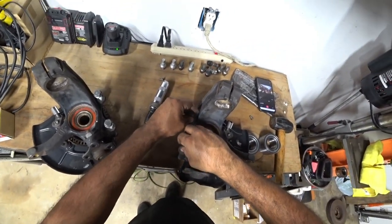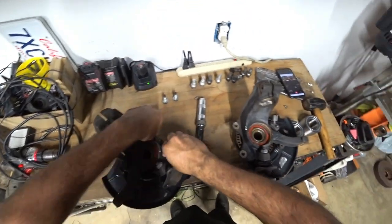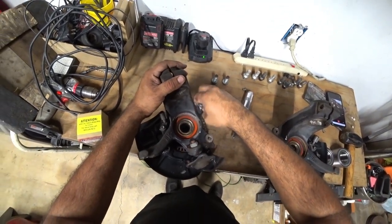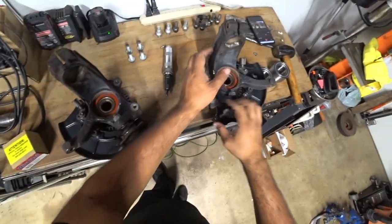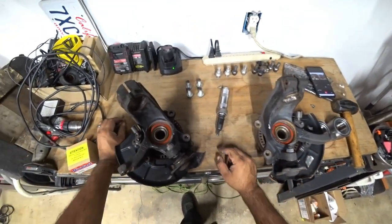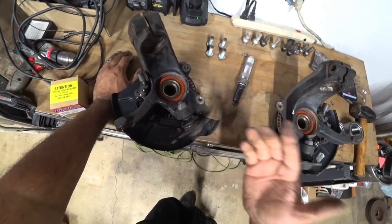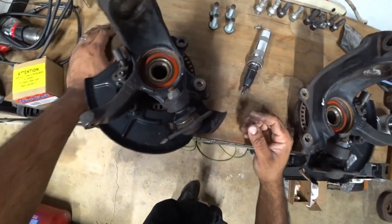We left the caliper bolts on here just because we didn't want to lose them. I tend to leave all my hardware with everything I remove — it just makes life a lot easier. There is a ball joint stuck on here still and you do have to remove that. Whenever I do wheel bearings I replace the ball joints with them, because you have to take them off and try to reuse them without damaging the ball joint itself. They're so cheap it's just worth replacing — that's just my personal opinion.